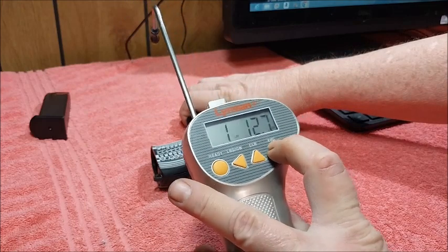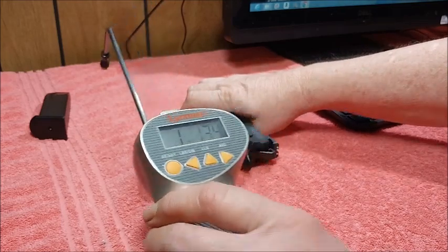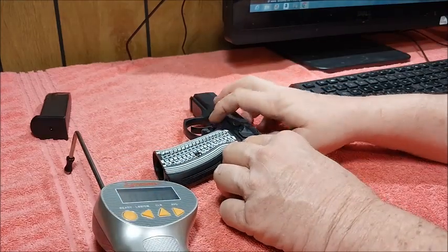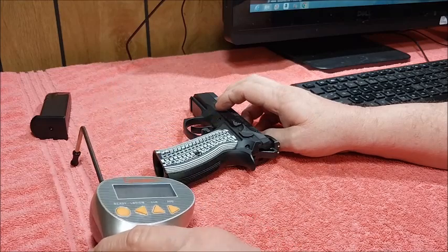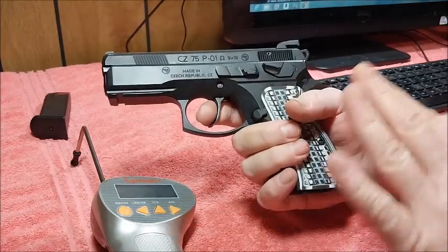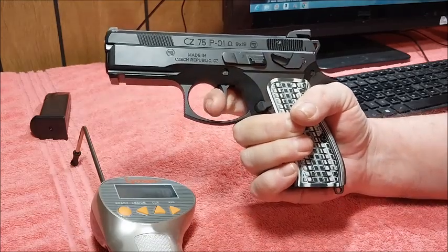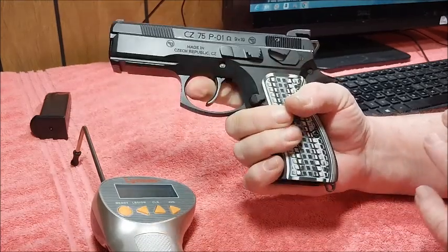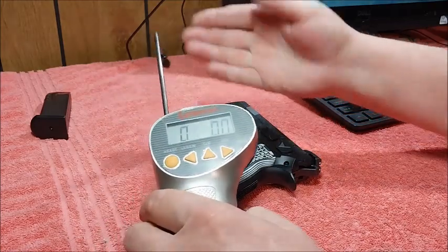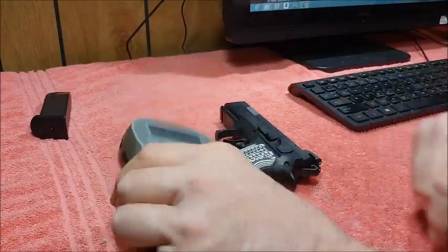And that averages out to one pound, 13.4 ounces. I would do a trigger pull in double action, but it seems kind of heavy for this right here. The thing about this pistol, as I showed you earlier, it is safe and double action is heavy, but it's smooth and consistent. I have no trouble firing this in double action, but I don't want to break my trigger pull thingy right here — these things cost a few bucks.